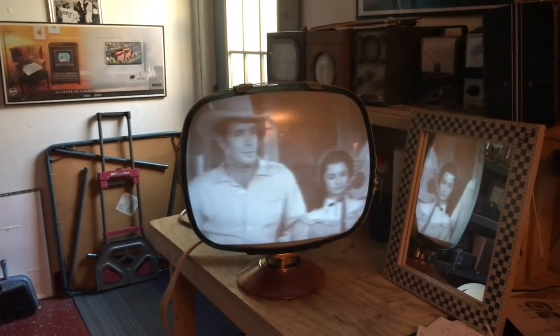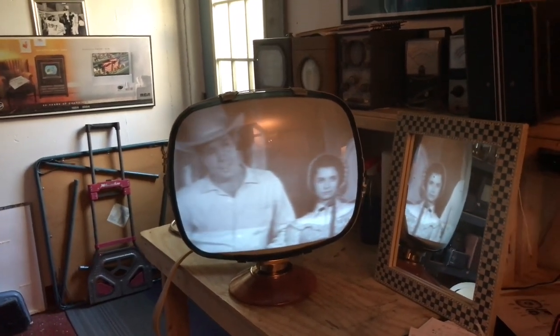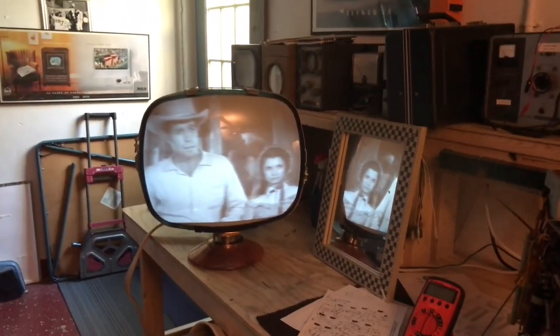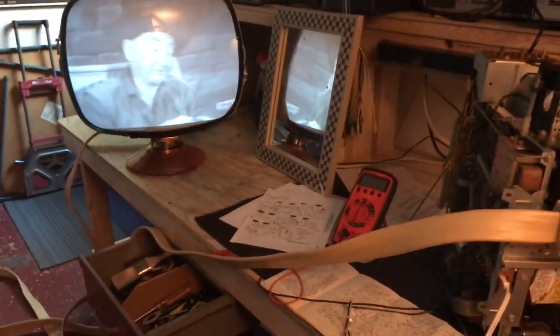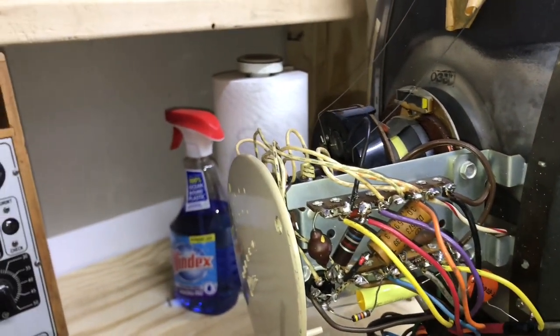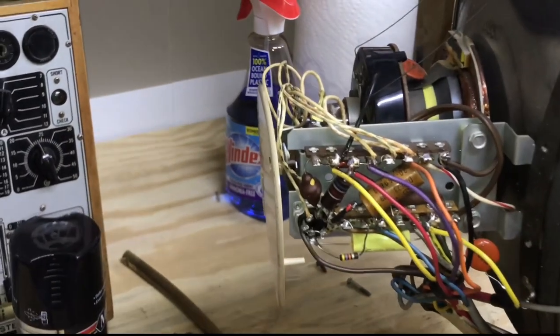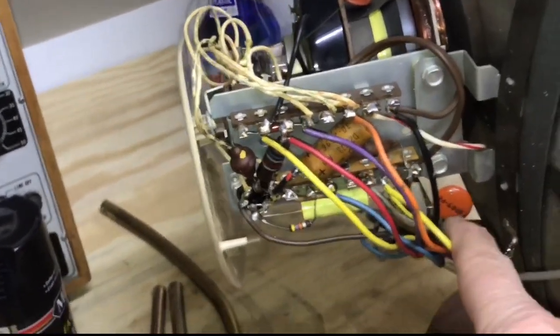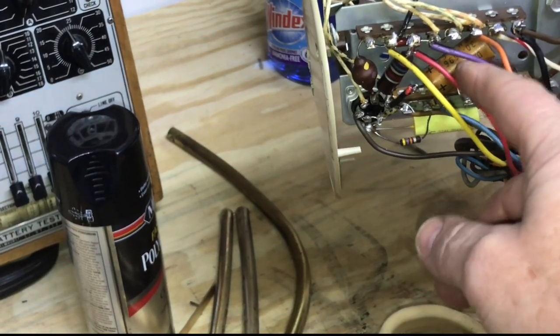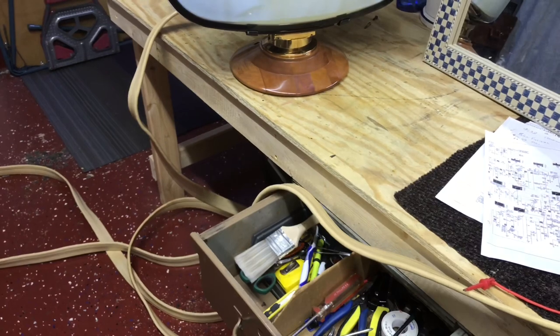Next thing we'll do is pull the circuit board out, recondition it, and we still have to do the electrolytics and change a few things on the bottom of the chassis — a thermistor and that three-section resistor. There are 15 solder connections counting the audio jack, and it works — I checked it. While connecting this cable, I did change the network that came with the kit I ordered, and there are a couple of paper caps I changed out, plus this electrolytic I re-stuffed. So, on to the chassis restore next.